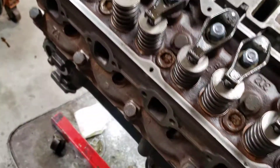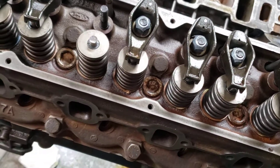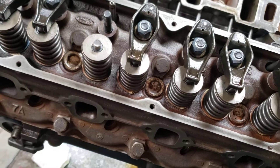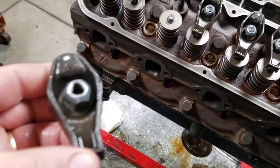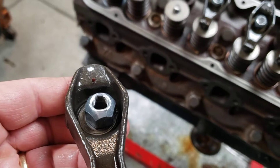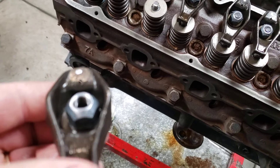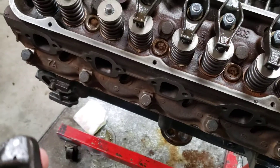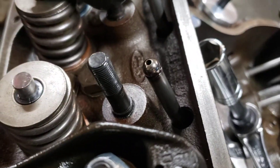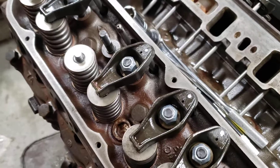I finally found a guy on a forum that said if you have the 9/16th nut, which would be the 5/16th stud, that you run them down and torque them. But if you have the 5/8ths nut, which I do, which goes on the 3/8ths stud assembly, then you have to set them up like a small block Chevy.